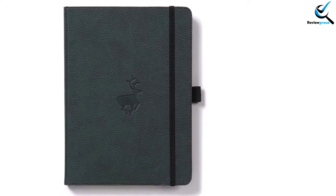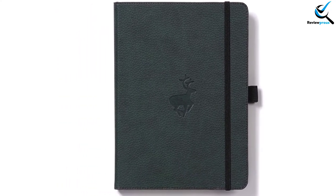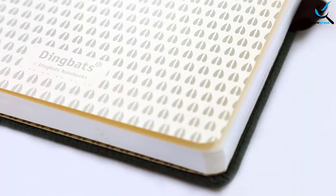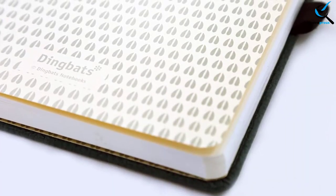The first thing you will love is the durable hardcover of it. It is bound with PU leather. There is an animal footprint on it that gives it a classy look. The compact size allows carrying with less effort — it easily fits in a small bag. There are 96 sheets in this notebook and you can write on both sides.